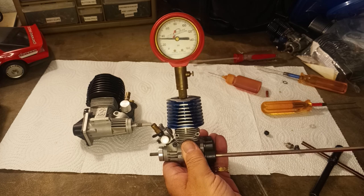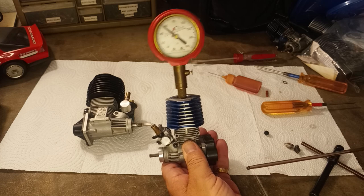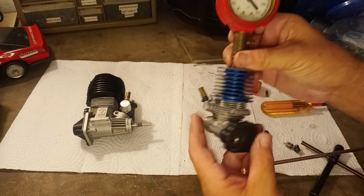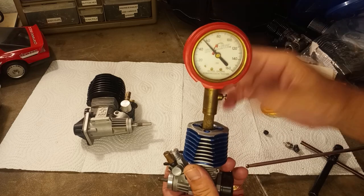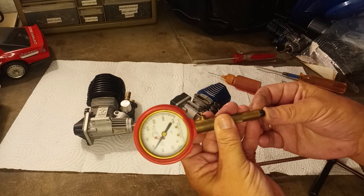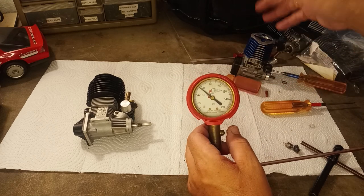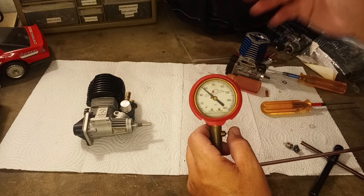I'll go ahead and spin this thing until it gets up to where it wants to be. Our compression reading on this engine looks like right at 55. That is a little bit lower than I would like — it will still run and drive fine. This gauge is not exactly precise; you can't look at that number and say you'll get exactly four quarts out of it before it dies. But 55 is a little lower than I'd like for an engine that should be running well.